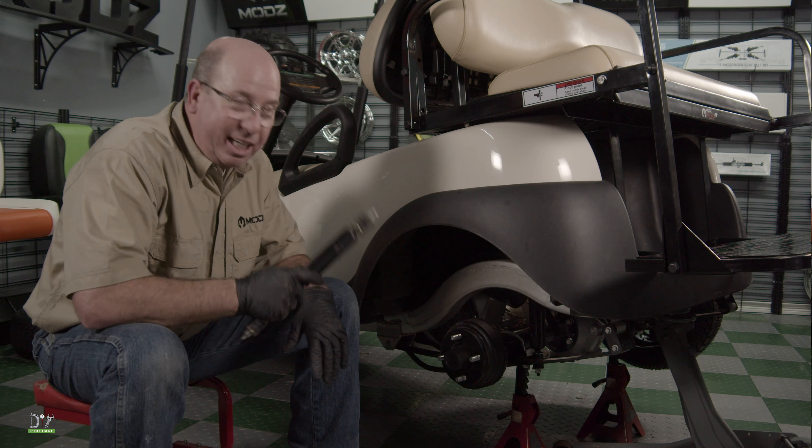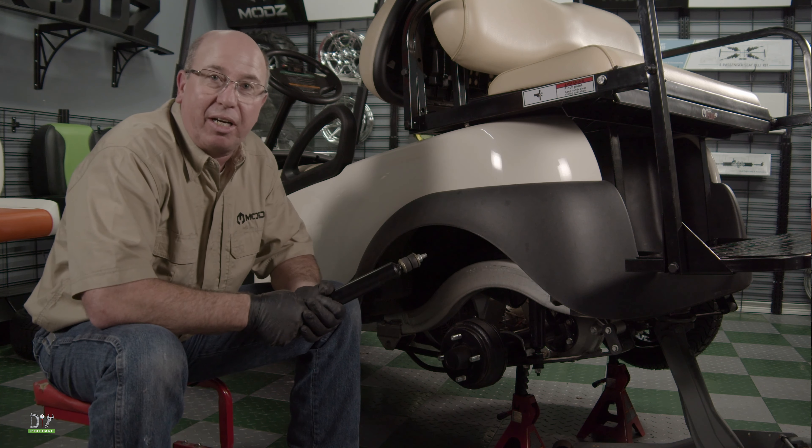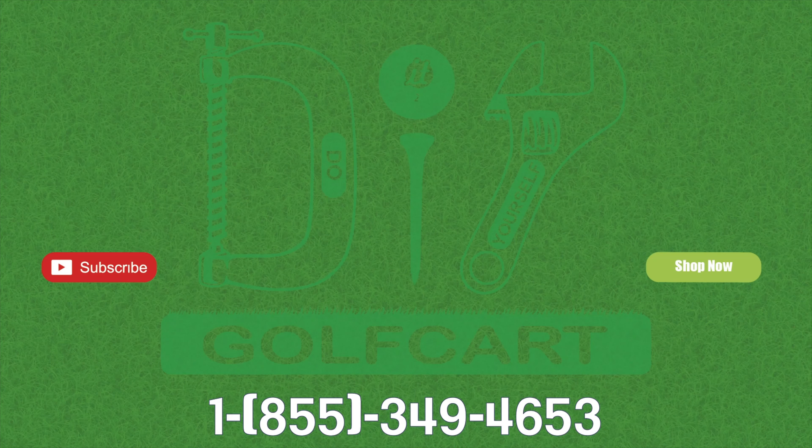We're out with the old and in with the new. We'll see you next time here at DIYGolfCart.com. Don't forget to like and subscribe. And for all your golf car parts and accessories, check out DIYGolfCart.com. Make sure to check out our other videos.